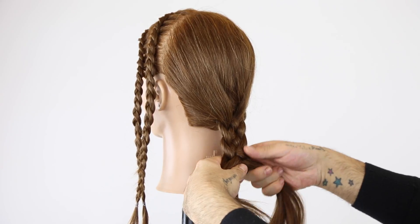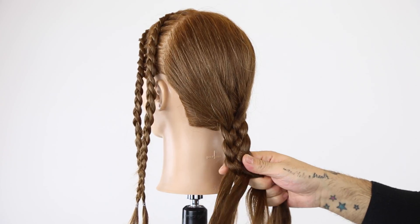That far right strand travels to center. That far left strand travels back to center.